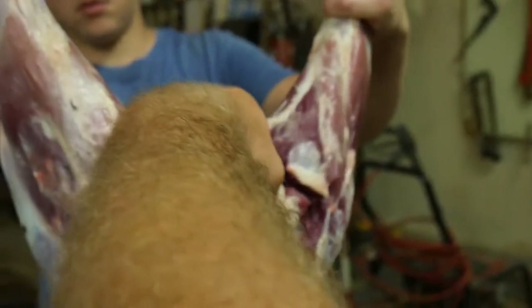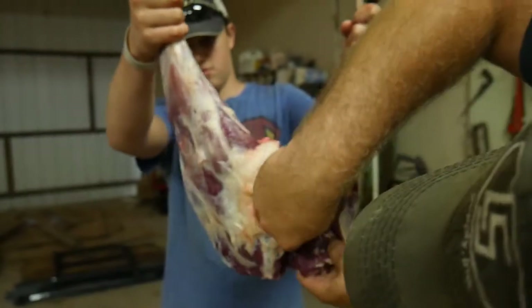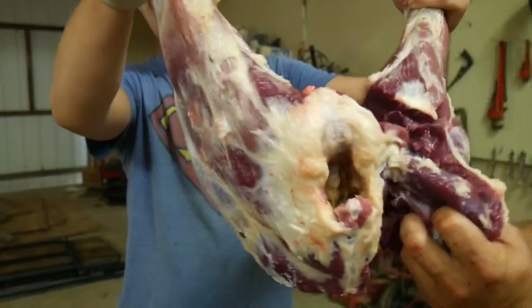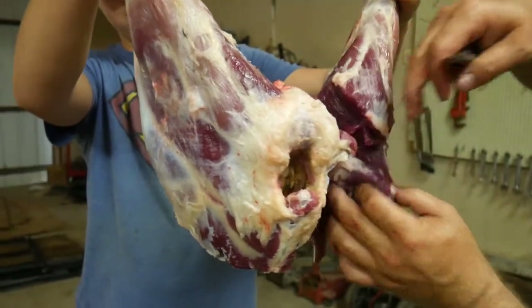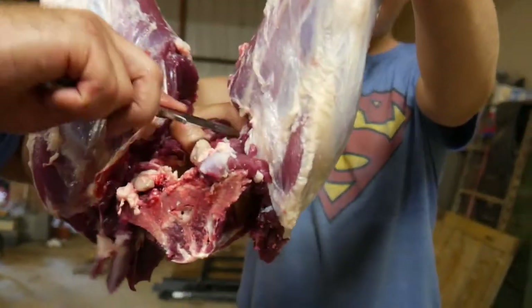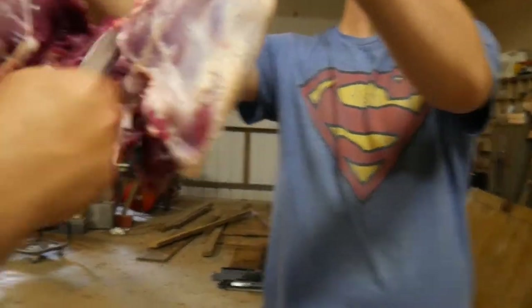You trim all that meat right there off the hip bone up to that ball socket. Get it all right close and then go to the other one. Grab that hole — the hip — and see how that socket just popped out. Now all we've got is a little bit of meat behind it.